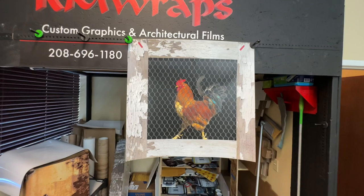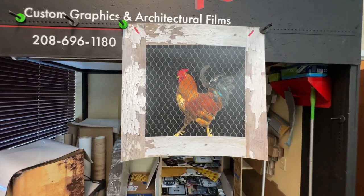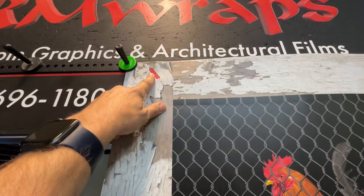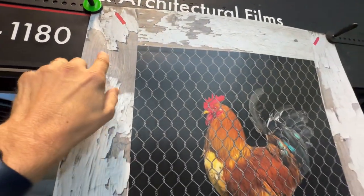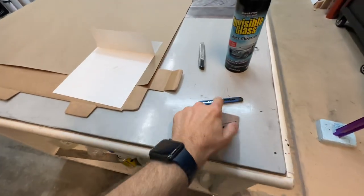When you place the order, we need the width and height of the door. We also give you markers on the corners of the doors and we pre-cut the backing for you — it's called tacking on the strip. We also include a free squeegee and free knife.